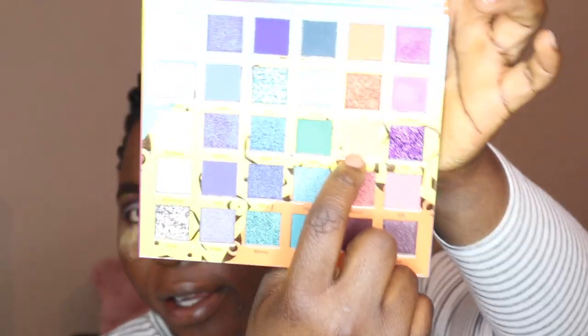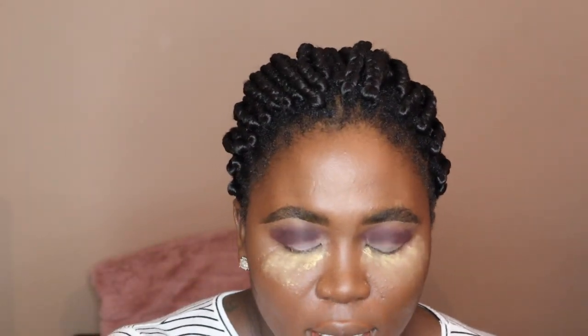So to blend this out, I am going to use the color Lit to blend out this beautiful color. I am using the Sonia Kushek brush in the tapered crease. Actually, I'm going to use my blending crease brush. Blend, blend, blend. And I'm just doing this so the color is not too harsh. Even this color is so pigmented — wow.